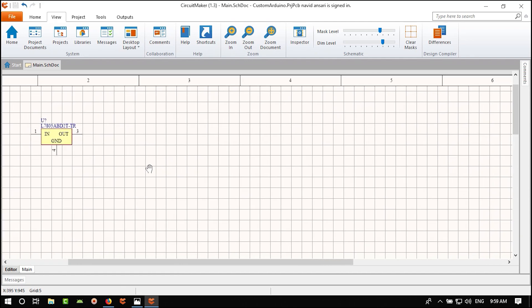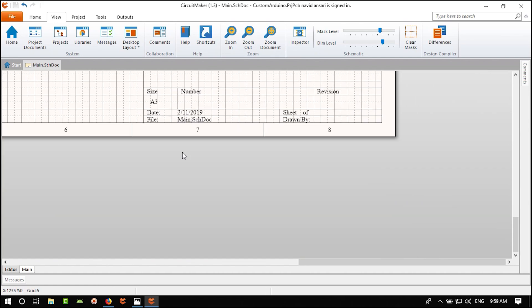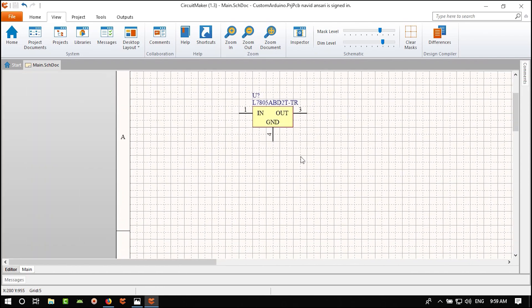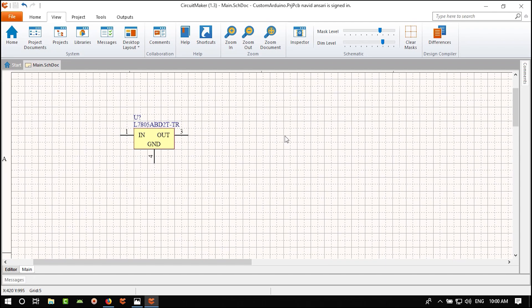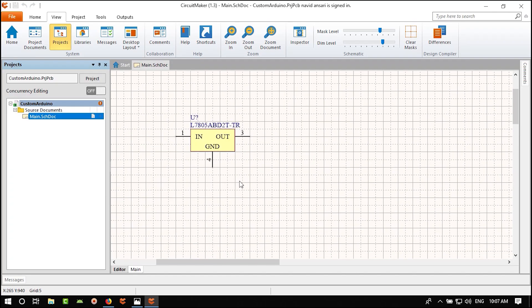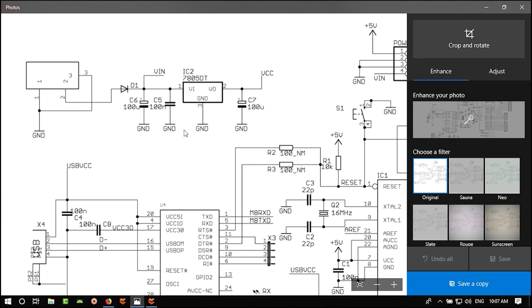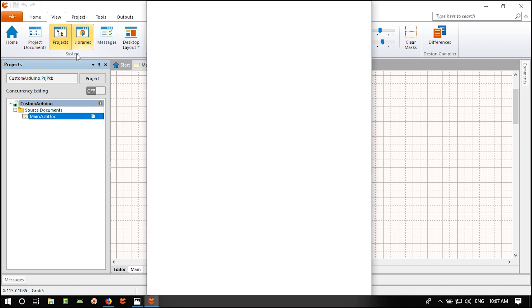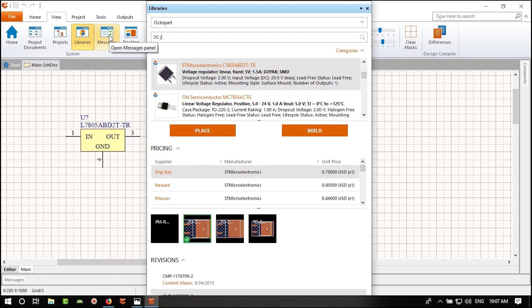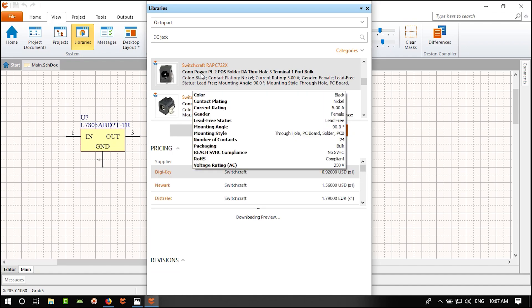Through-hole components are better for mechanical stress. Looking at the two options: in the first there is not much copper around the hole, but in the second there is more copper — that will be more reliable. Let's hit Place and position it, then right-click to exit placement.